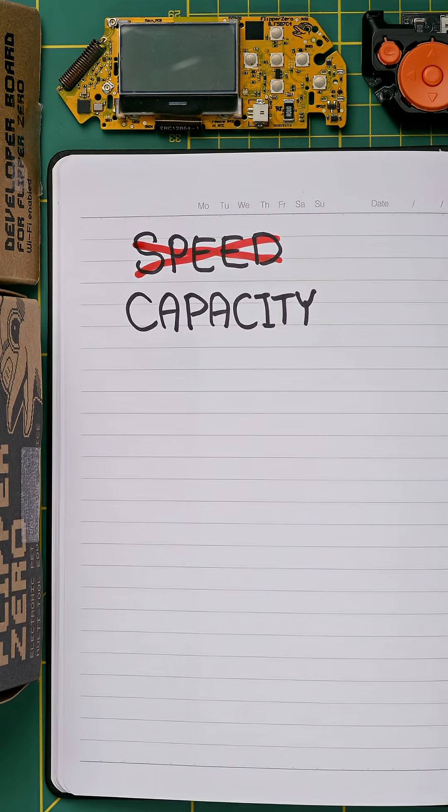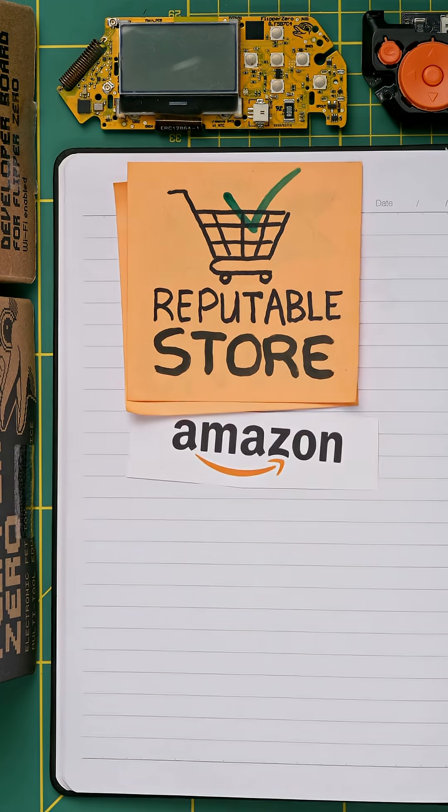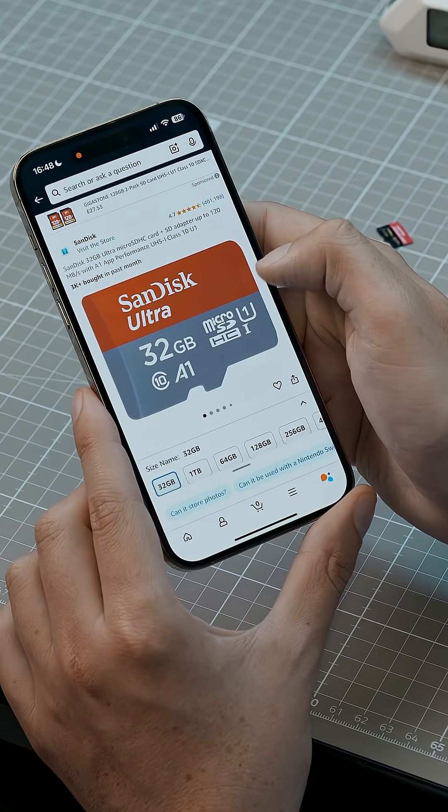When you're picking your own microSD card, you don't need to worry about speed and you don't need to worry about capacity. Just choose an old-school card from a trustworthy brand that's well-tested and available from a reputable store. We like the SanDisk Ultra range.